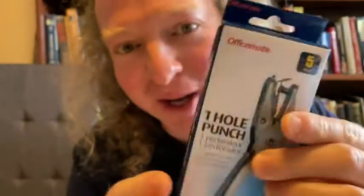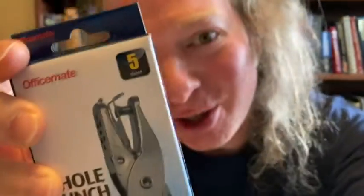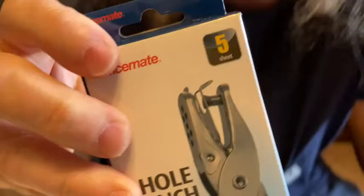Hi! In this video I want to show you this hole punch. This is by OfficeMate. Let's go ahead and pan the camera down and take a closer look at this hole puncher.